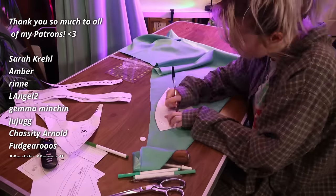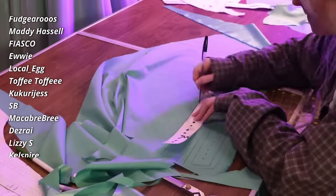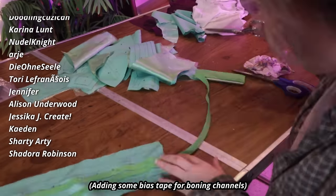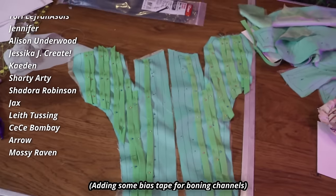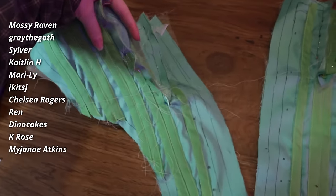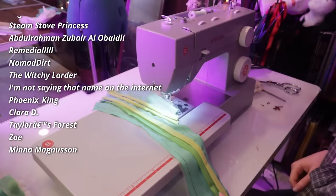Surprisingly enough, once I got the finishing figured out, the S-bend corset was pretty straightforward to put together. Of course, it took absolutely forever — there are so many steps to putting a corset together. But I would say this pattern gave me less trouble than a lot of the corset patterns that I've worked with, and I'm going to choose to ignore the fact that most of those other patterns were made by me.